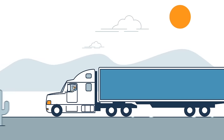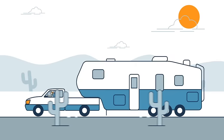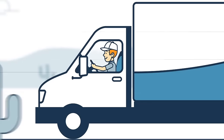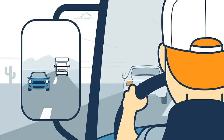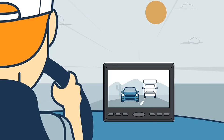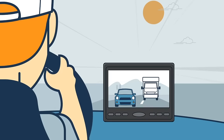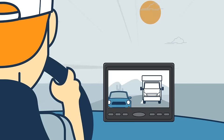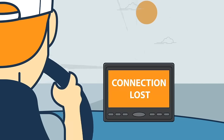If you regularly drive tractor trailers, fifth wheels, travel trailers or other large vehicles, you know how important it is to get a complete view of your surroundings while on the road. Backup cameras help, but wired units are often difficult to install and most wireless systems can't keep up at long distances and high speeds.